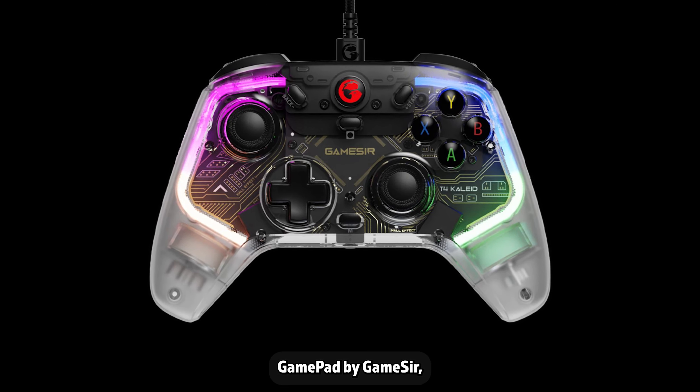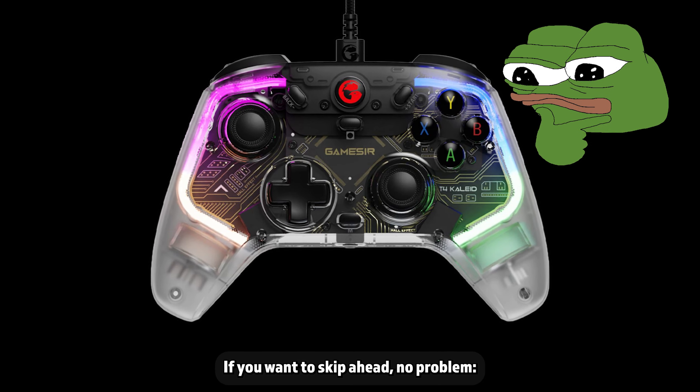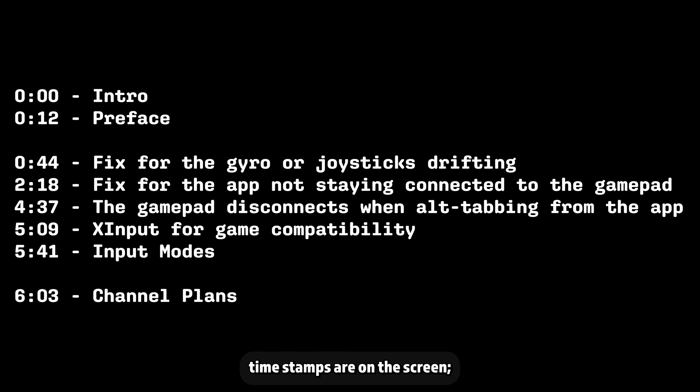I just got the T4 Collide gamepad by GameSir, and it was not intuitive at all to get it properly set up. If you want to skip ahead, no problem — timestamps are on the screen, and this video is broken into chapters as well.